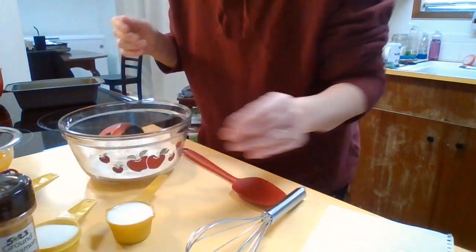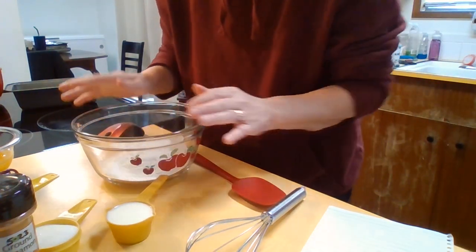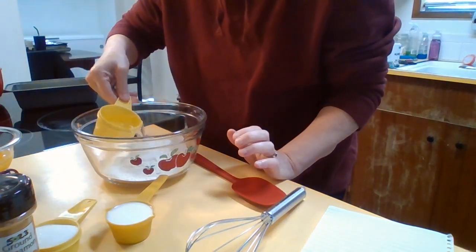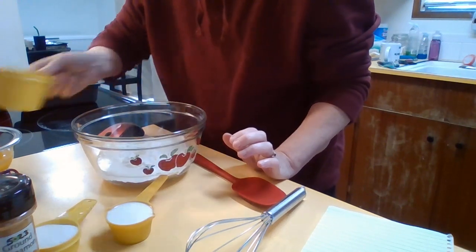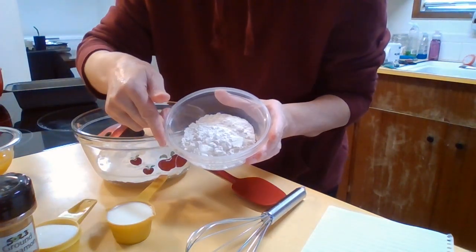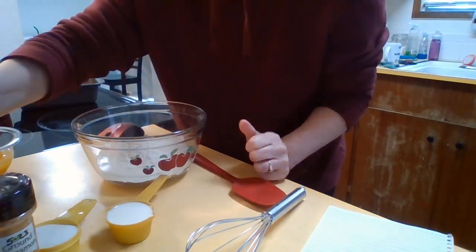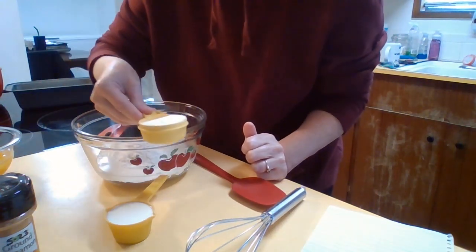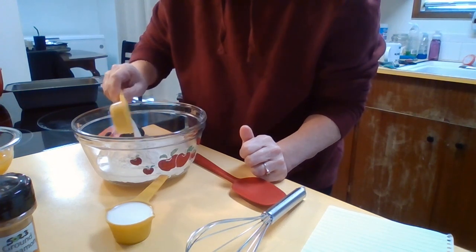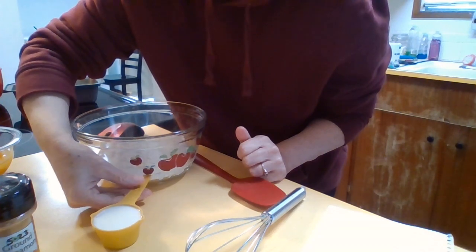Let's see how this turns out. In my bowl here I already have the one cup of angel food cake mix. I'm going to add to it my two-thirds cup of water, my one quarter cup of flour, my one quarter cup of granulated sugar, and my one quarter cup of milk.